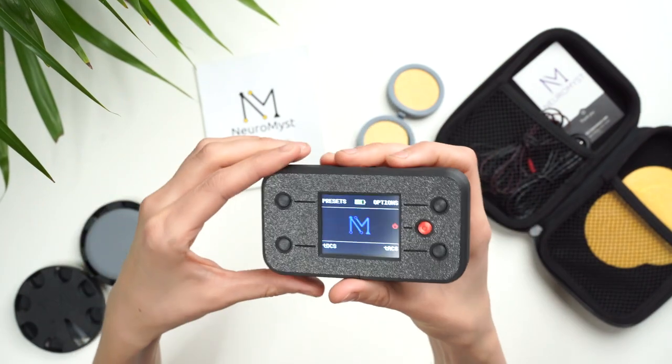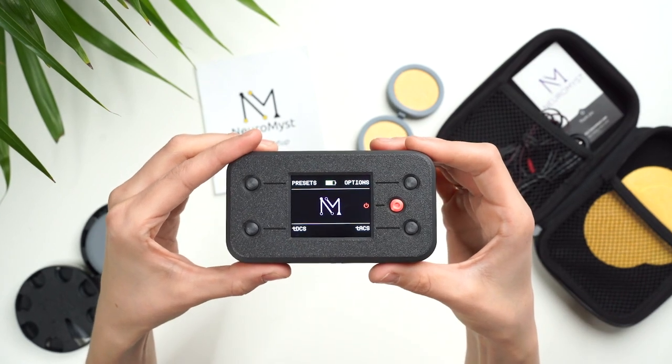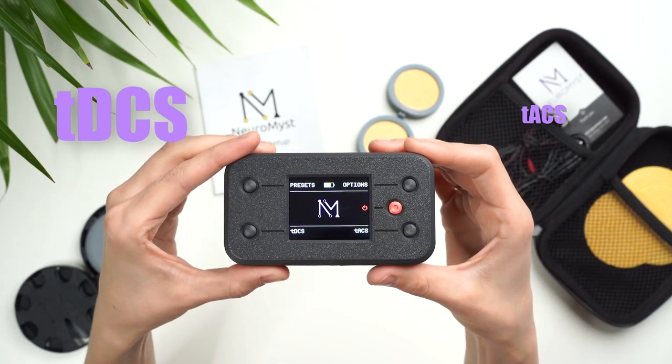So you've heard about the benefits of brain stimulation and you're ready to give it a try, but you're just not sure if you're set up properly. Hi, my name is Chris, and today I'm going to demonstrate how easy it is to use the Neuromist Pro wearable 2-in-1 TDCS and TACS brain stimulator. After watching this short video, you'll see that it's actually pretty simple, so let's dive right in.